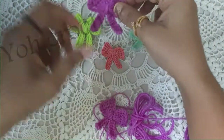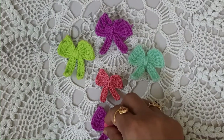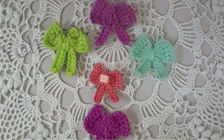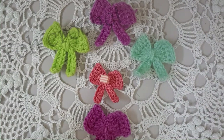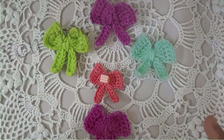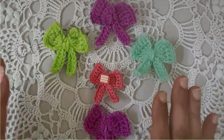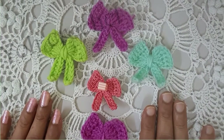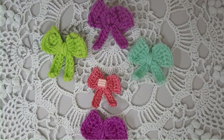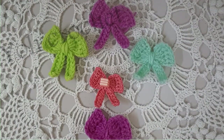I hope you enjoyed making this cute little bow! If you like this video, please do like and share. If you have any doubts, please feel free to write in the comment section below. If you haven't yet subscribed, please do subscribe to my channel, Yo Crochet. Until we meet in the next video with yet another project — take care and stay safe, I'll see you next time!